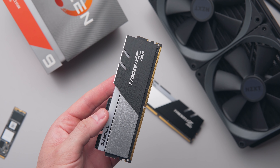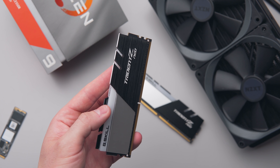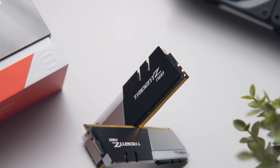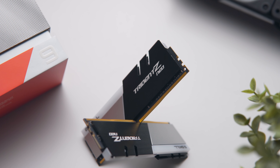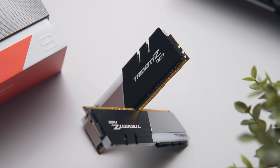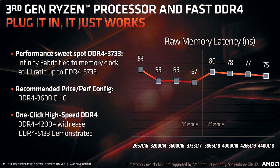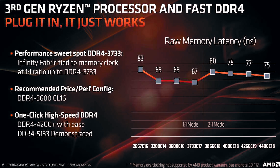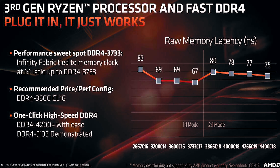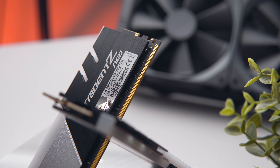For the memory, we're going with a low-latency 3200MHz kit from G.Skill — this is their Trident Z Neo RGB kit. 3200MHz CL14 memory provides some of the best latencies you can currently achieve with Ryzen, about equal to a 3600MHz CL16 kit. This is a 32GB kit, so plenty of overhead for most mid-range production workflows.